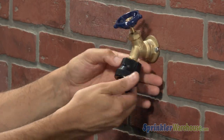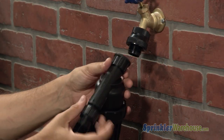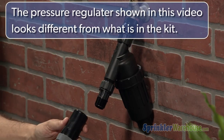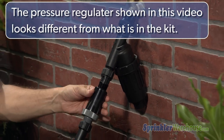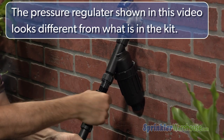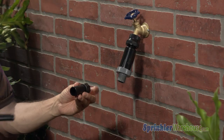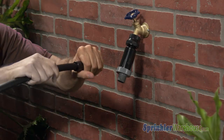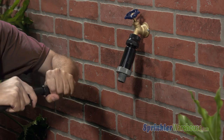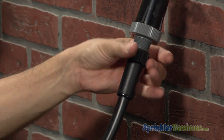Barring the timer, the backflow device is the first piece of your head assembly. If you've purchased a Y filter, that goes on next. Then screw on the pressure regulator. In this kit, the pressure regulator looks similar to the swivel adapter, but the pressure regulator has male pipe threads on the bottom. Before attaching the compression adapter, push the main line tubing into the adapter — you'll need to rock it back and forth to get it on — then screw on the compression adapter.